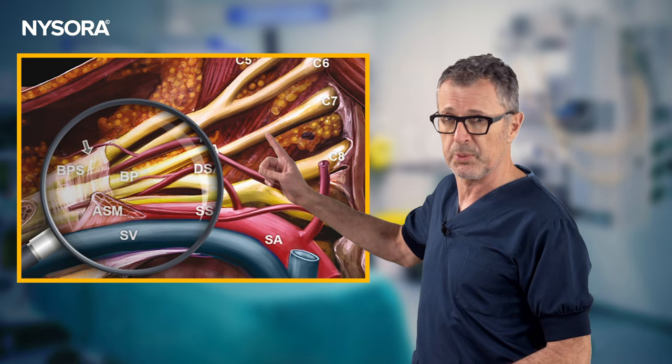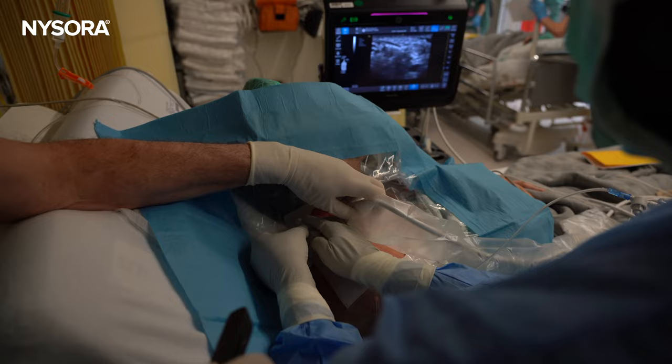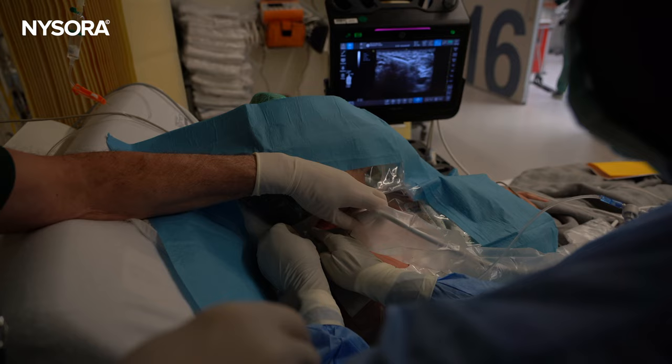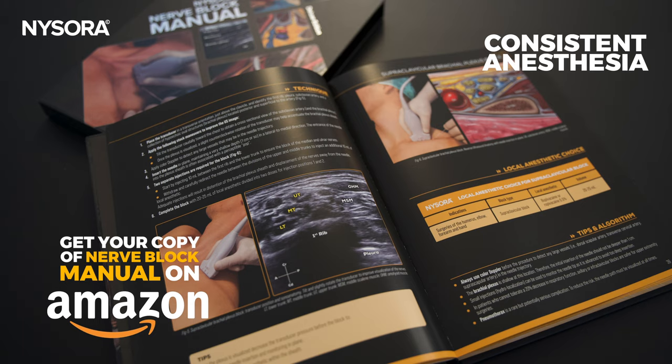The block targets the brachial plexus as it clusters in the supraclavicular fossa, providing complete anesthesia for procedures extending from the mid humerus to the hand. Ultrasound guidance is standard in modern practice, reduces the risk of pneumothorax, and augments the block's consistency and reproducibility. Compared to other brachial plexus techniques, the supraclavicular block results in rapid onset and can provide more consistent anesthesia for certain procedures.